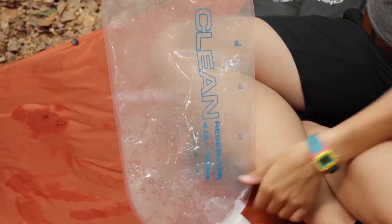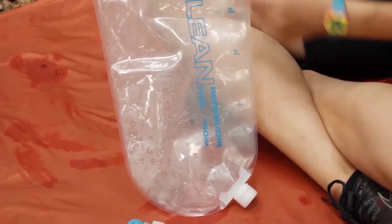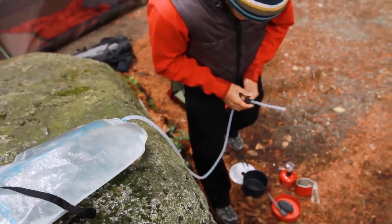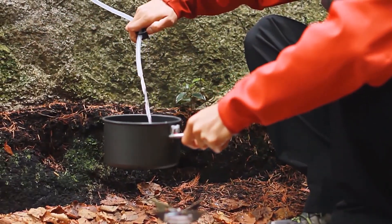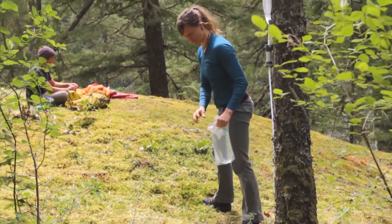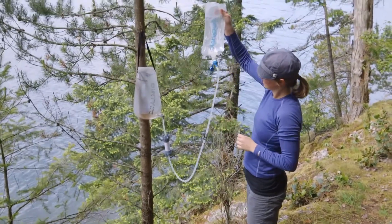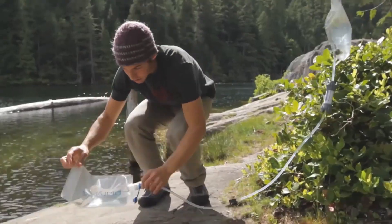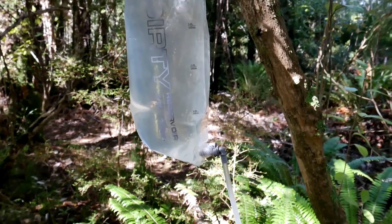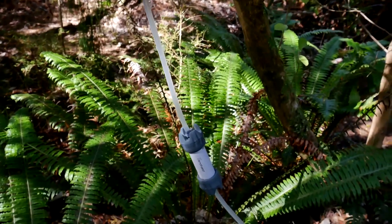The system is easy to use — simply fill up the dirty water reservoir, hang it from a tree, and let gravity do the work. The 4-liter capacity is perfect for cooking and washing, and it takes only 2.5 minutes to filter the water so you can have clean water in no time. With two size options, the Platypus Gravity Bag Water Filter System includes a 4-liter or 6-liter dirty water reservoir, a 4-liter or 6-liter clean water reservoir, and hollow fiber microfilters.